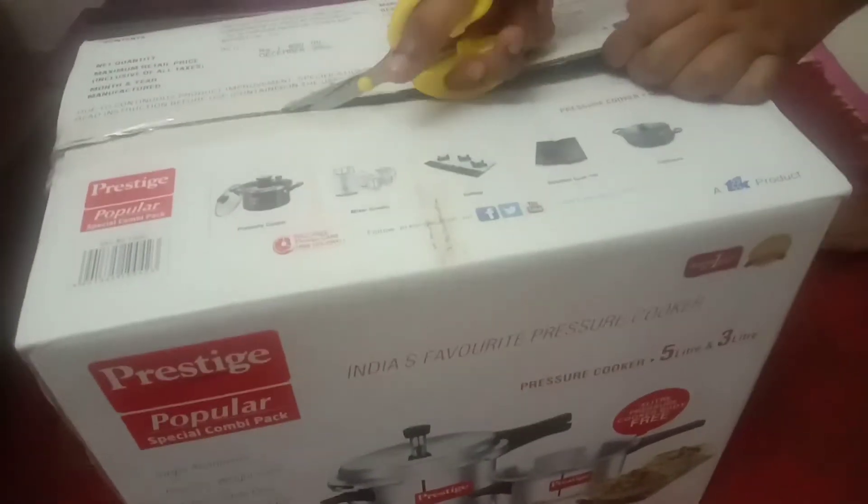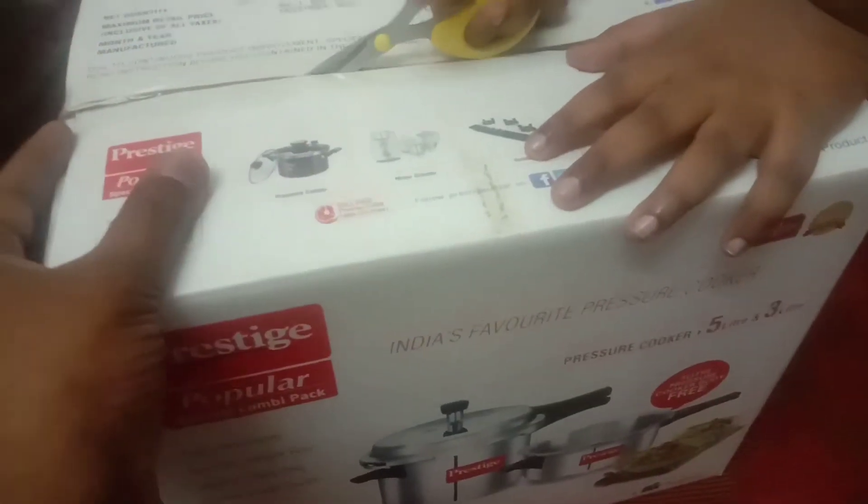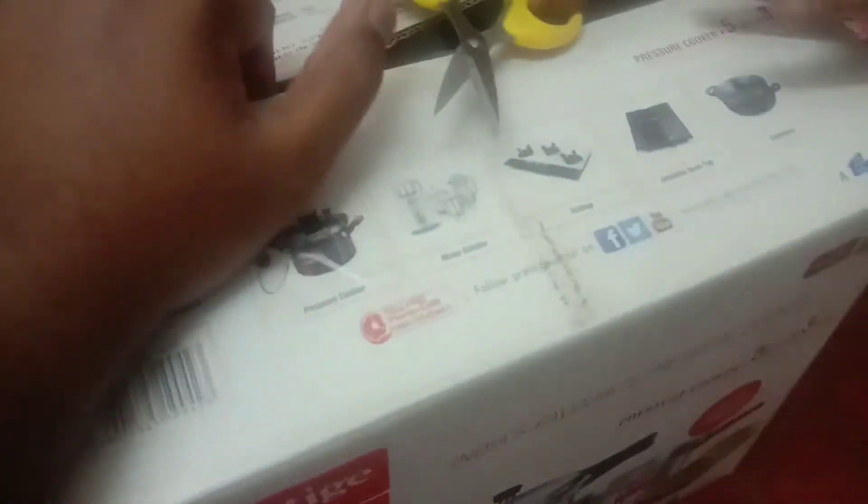We are going to unbox it. Joshua is going to unbox it. There is a combo offer in Prestige — there is a 5-litre cooker.